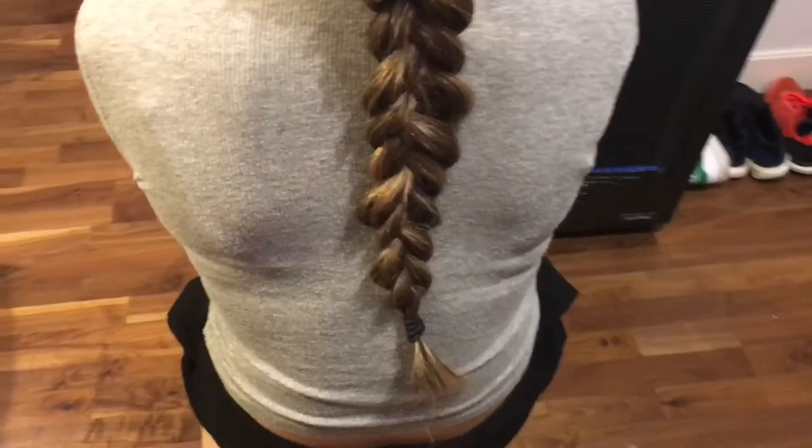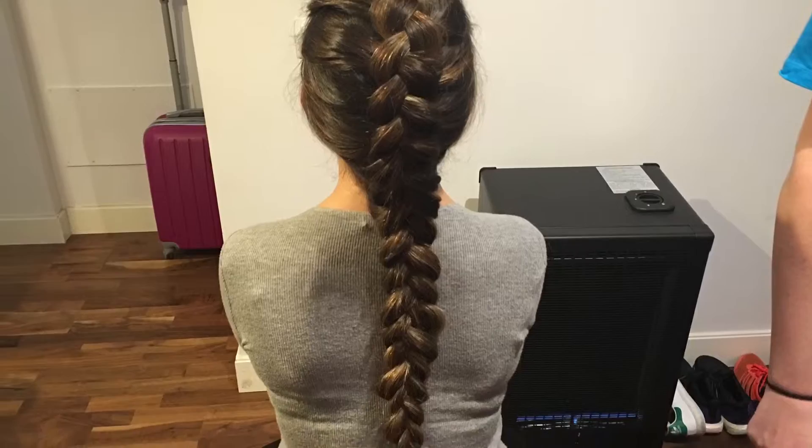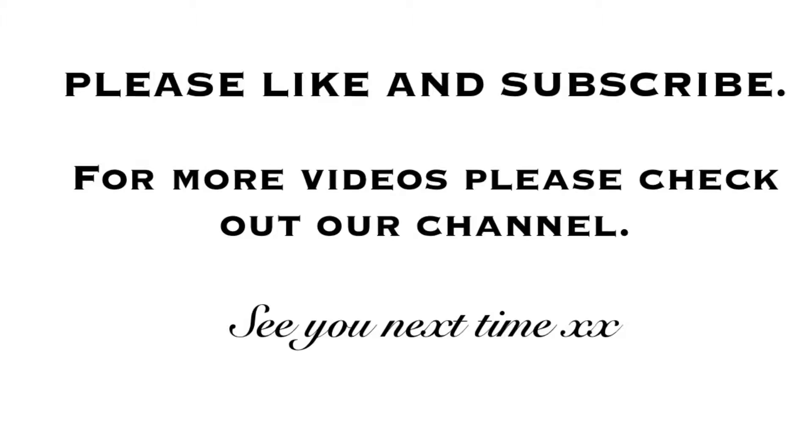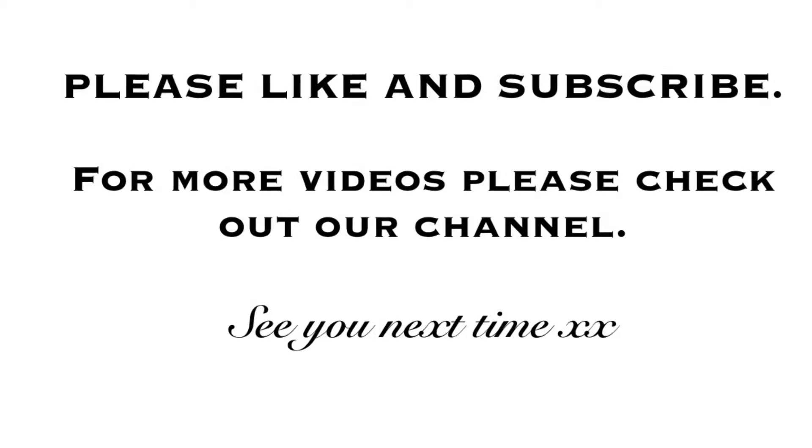You can pull it out more or less depending on how much you like. And this is exactly what it looks like in the end — I think it just looks really simple and really nice. Great for work or school, and can be done on younger ones or older ones, it just looks really funky. I hope you've enjoyed our video today — it's a really easy and simple braid. If you want to see more videos please like and subscribe to our channel, and for any requests just pop it in the comments below. Thanks for watching, we look forward to seeing you next time — take care, bye!